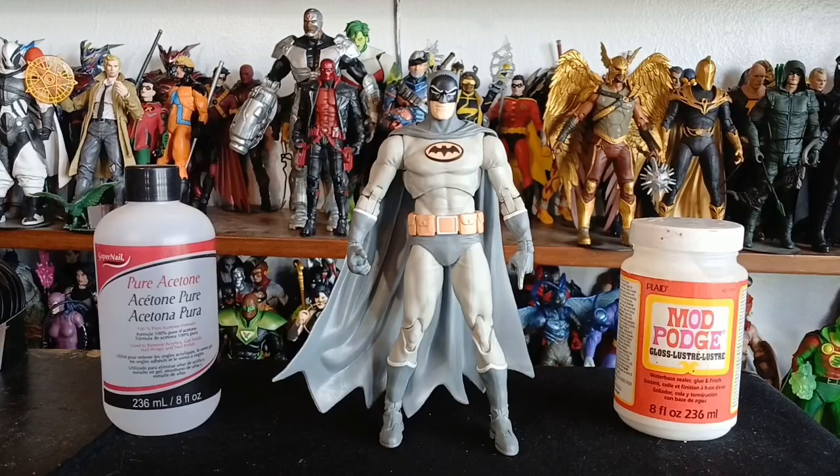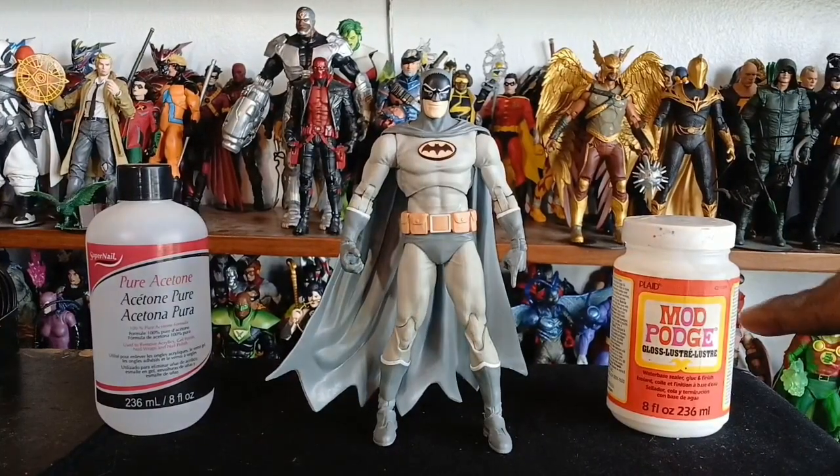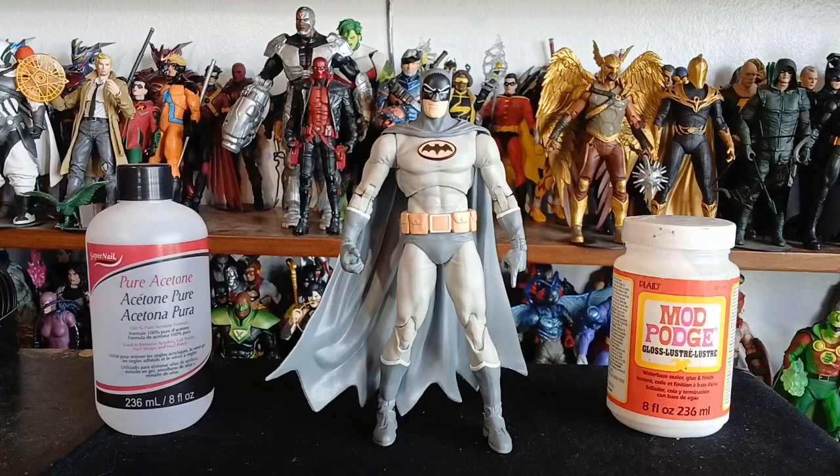Here we have Manga Batman standing between two things you use for custom creations: a bottle of Mod Podge gloss and pure acetone to get that paint off.